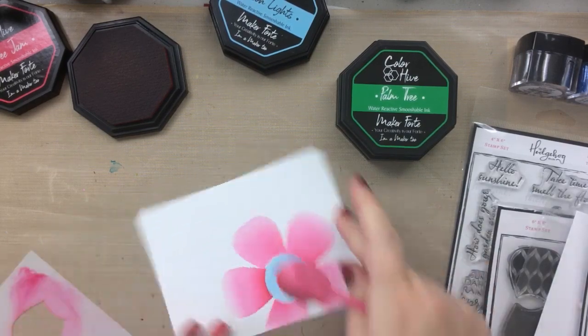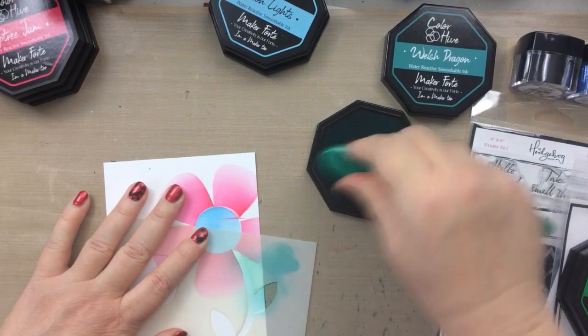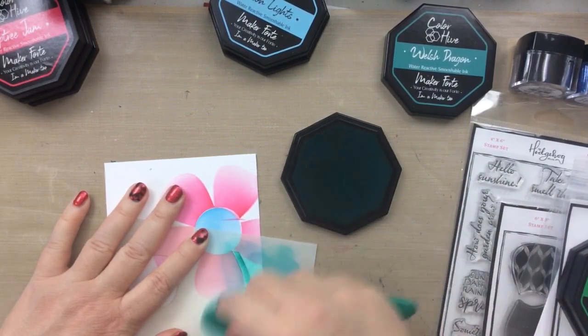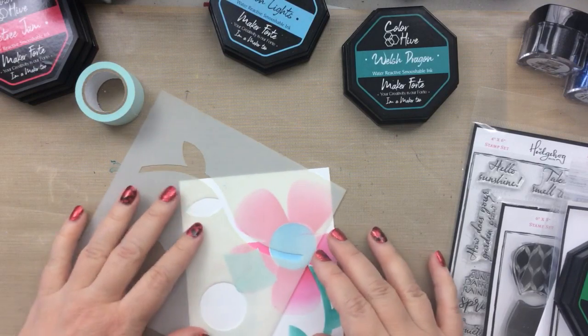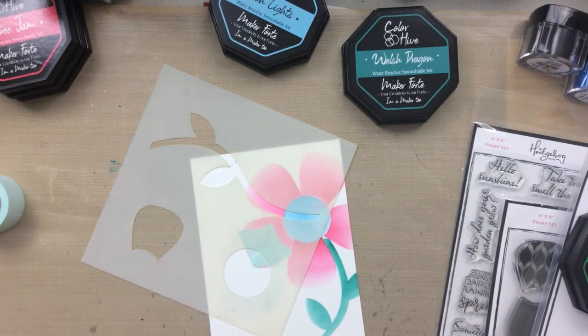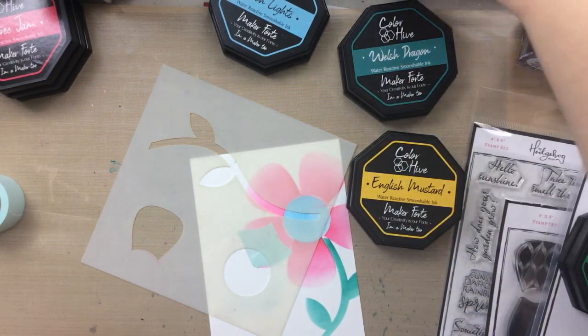I never give up on a card until I do — which is rare — so this is going to be fun to fix. I use the Welsh dragon and now I am going to cover up one of those petals with some mint tape as a mask, because I want to build another flower next to this pink flower. I'm going to build a yellow flower.